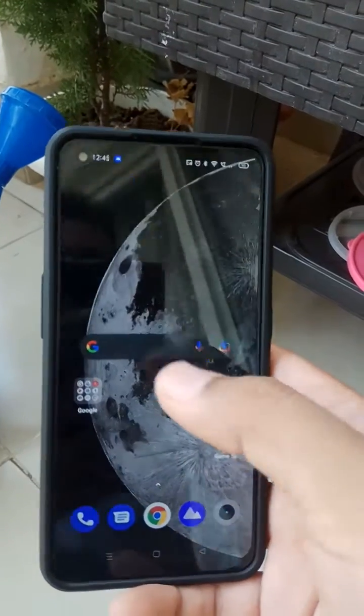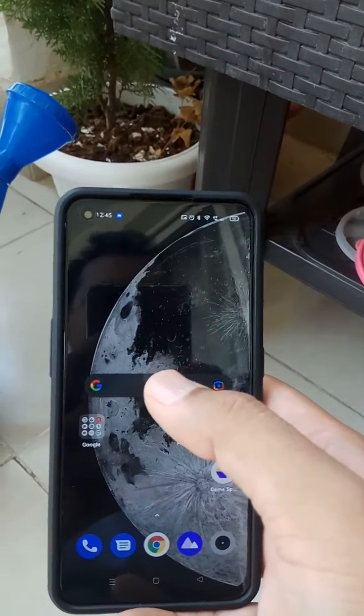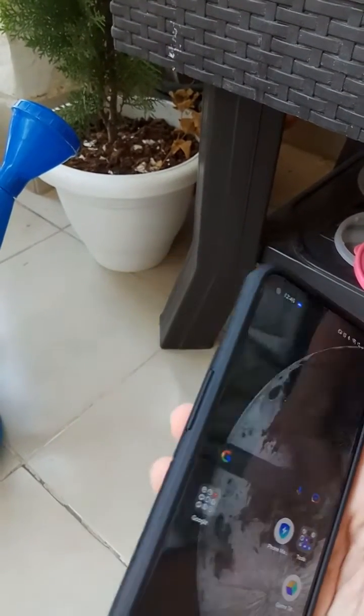Once you do this, it will ask for your phone lock password, and then it will reset the default settings of the phone. Once that is done, it will take around a few seconds — almost instantly.